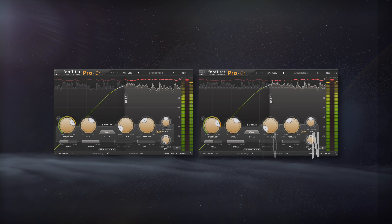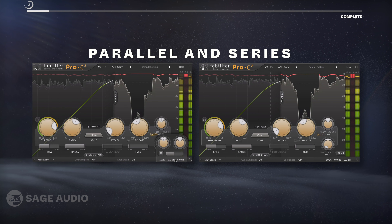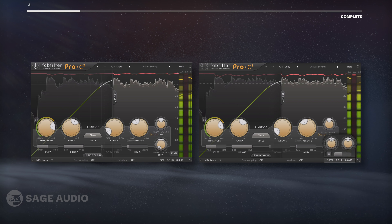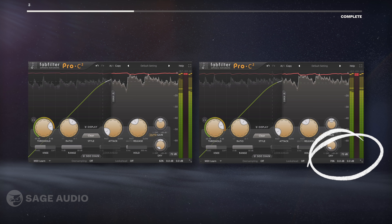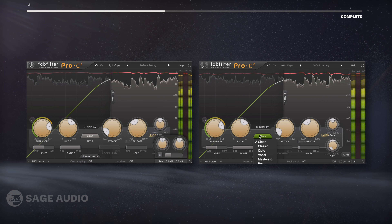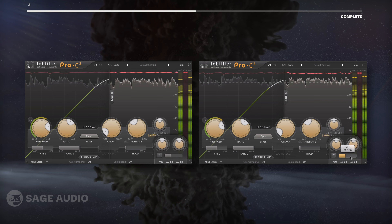What's cool about modern compressors is that you can use them in parallel and series simultaneously. To do this, I'll place two compressors in my chain back to back to achieve series compression, and then affect their wet/dry or mix dials to achieve the parallel aspect. Let's try this with the vocal example we just covered, and play with the wet/dry dials until we find a balance that we like.